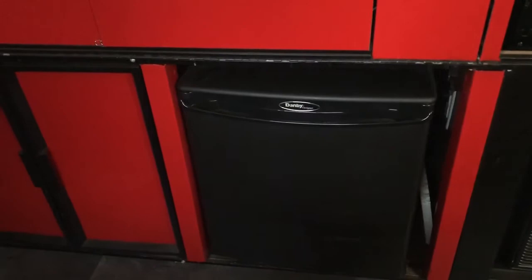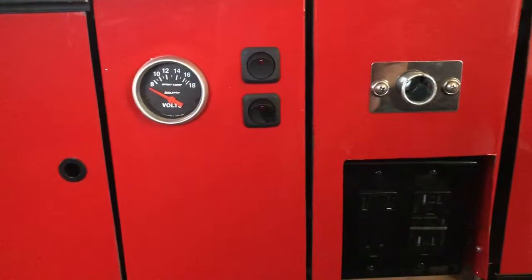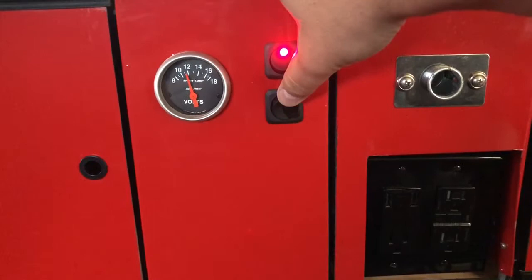We got a normal AC fridge. We got rid of the old three-way — it didn't work on propane, AC, or DC. We don't dry camp very often; in fact the only time we really do is when we're doing these trailer rallies or parking-lot camping. We have an AutoMeter voltmeter you can use to monitor the battery level. It's got a switch for the meter itself — looks like I'm a little low.